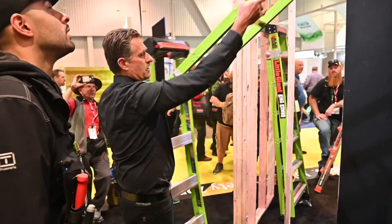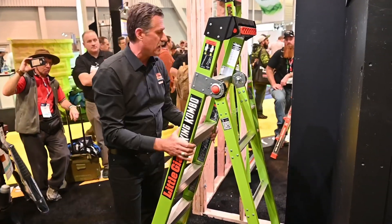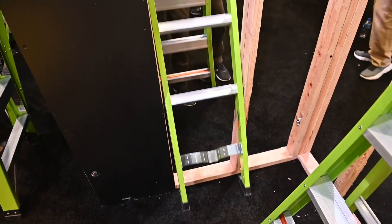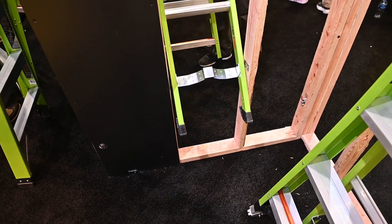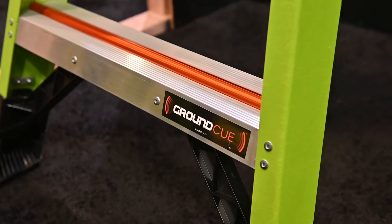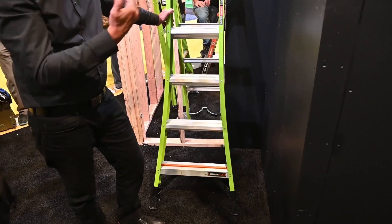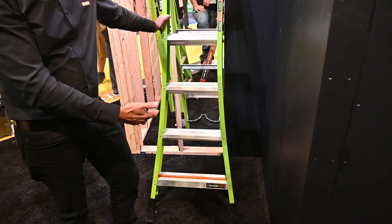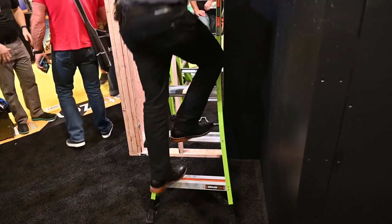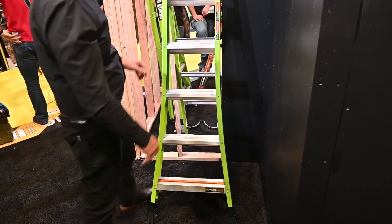One of the other great things about this is the narrow side, which can go up into an attic way. Or if we need to get in between the studs and get up close to our work, we can slip that in there — we don't need a tripod ladder. We also have what's called the ground cue. 25% of all ladder accidents are due to the user missing the bottom rung because they think they've reached it. So it teaches you as you go down — that's the bottom rung, step off. It'll help eliminate those accidents.